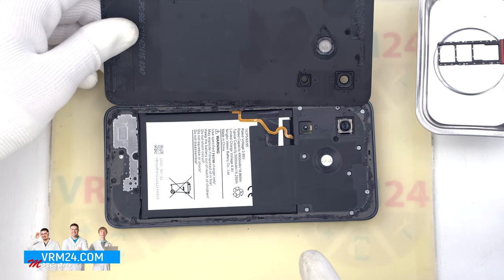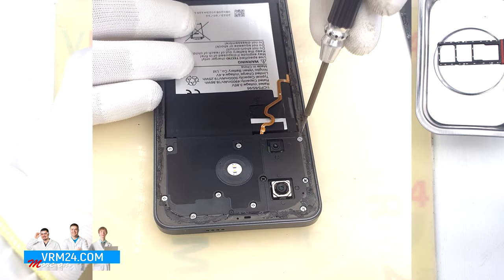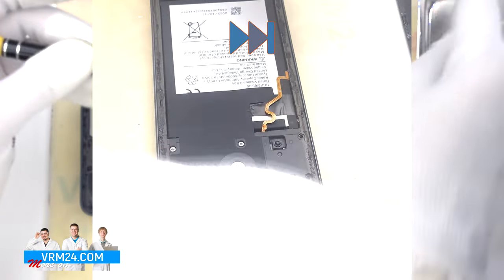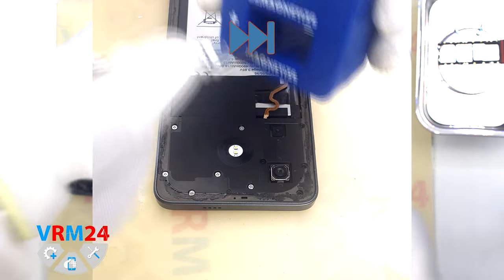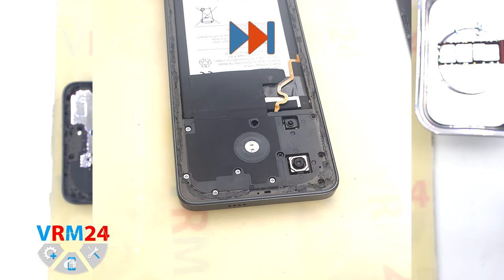We open the back cover. We have nothing important on the cover. We move on to unscrewing the screws. We are using a 1.5mm Phillips screwdriver or Phillips #30. If the screws don't come out well, we can additionally use a magnetizer.